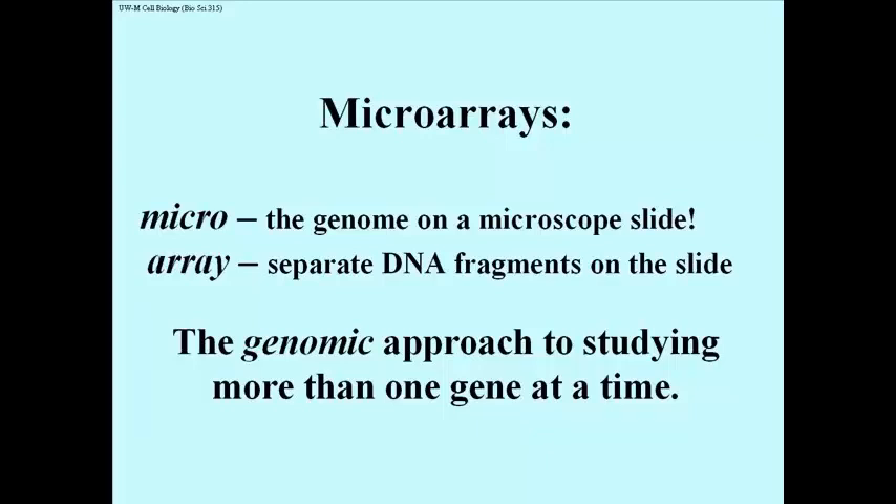Let's talk about microarrays — the genome on the head of a pin, or at least on a microscope slide. This could be any genome: a human genome, a fruit fly genome, a bacterial genome. 'Array' refers to the fact that the genome has been cut up into separate DNA fragments — all possible fragments obtained by cutting DNA with restriction endonucleases, or as many cloned fragments as you can get — put onto a slide no bigger than a conventional microscope slide. It might take two or three slides to hold a large genome, but you get the whole genome into a very small space.